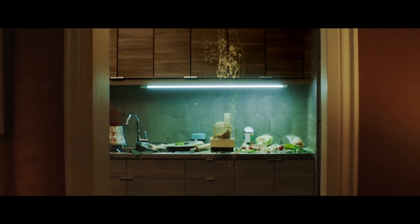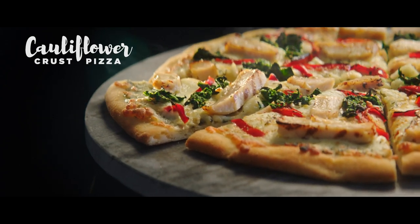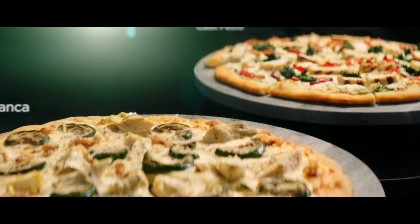There is an easier way. Introducing new cauliflower crust pizza from Pizza Pizza. Two servings of vegetables in every crust. It's like regular crust — just cauliflowerier.